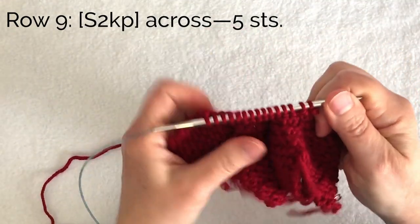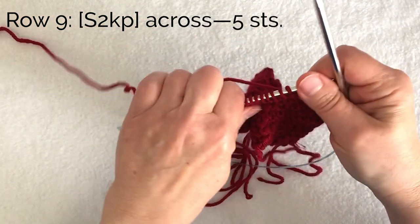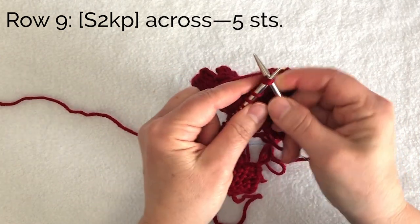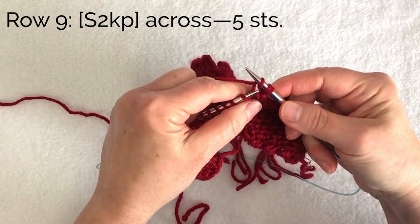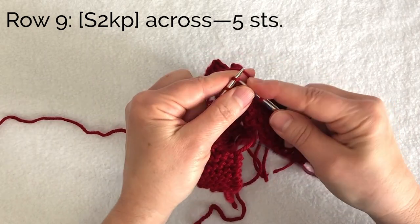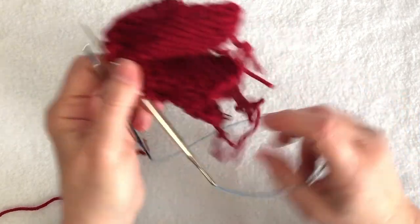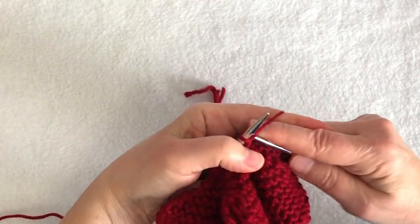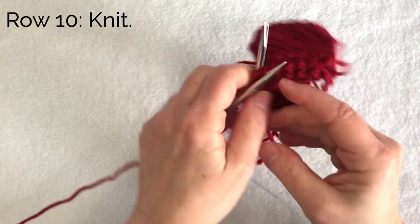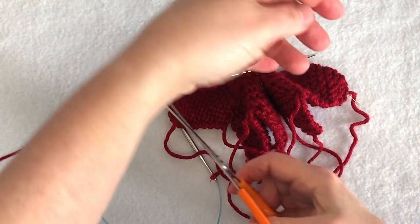Here we are at the end of row eight with markers removed. We're going to do one more decrease row with a double decrease — the center double decrease, or S2KP: slip two together knitwise, knit one, then pass those two slipped stitches over. Do that all the way across. When I've completed that row I only have five stitches left. Turn and knit those five stitches one more time, then cut the yarn leaving a long enough tail for seaming.